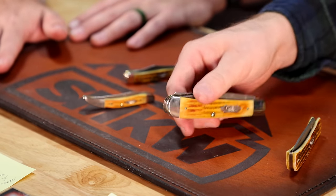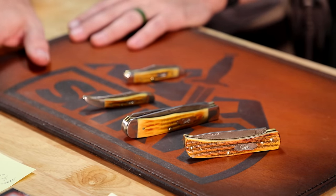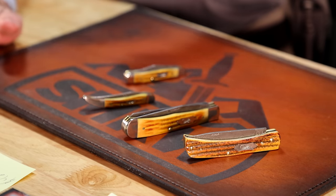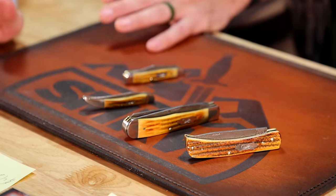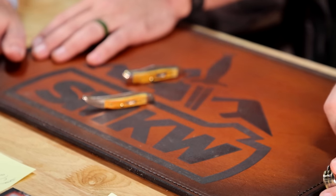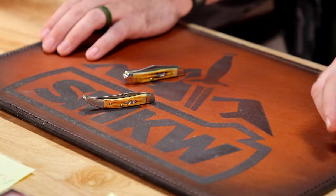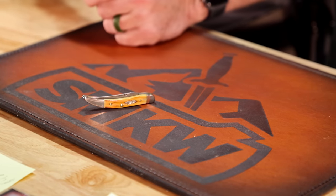I encourage you guys to get one. And if you come in the store, don't walk — run to our antique knives because you can find some really good deals. We buy old collections and sell them in the store, so you can get a chance at finding classic knives that are discontinued and aren't made anymore.